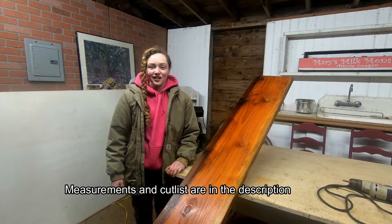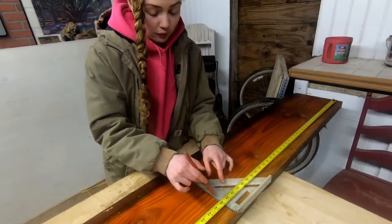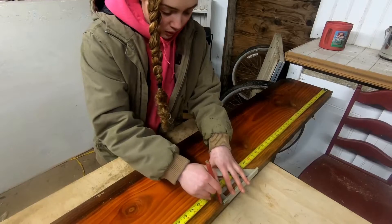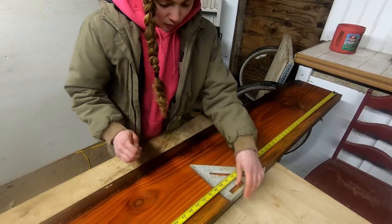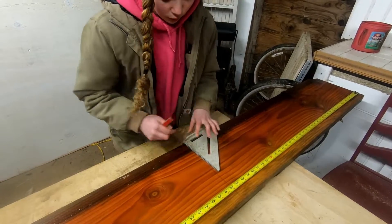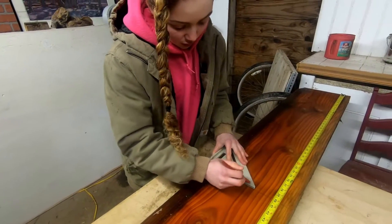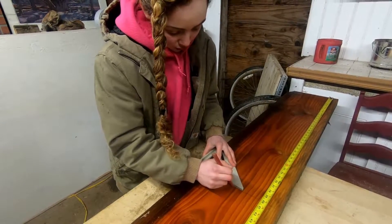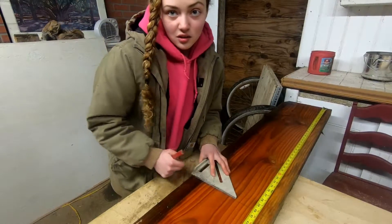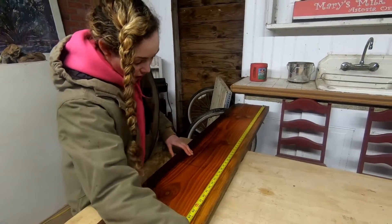So let's get started. We needed about 40 inches — I also have all the measurements in the description. Our first measurement is about 40 inches, just so that we can have it small enough to handle on the table saw and the circular saw. All the saws. So we got 40, and then we need a 36 from there.